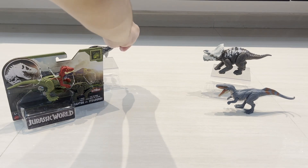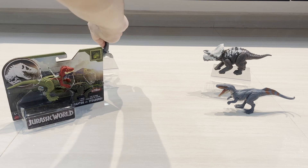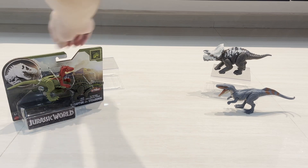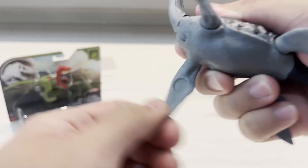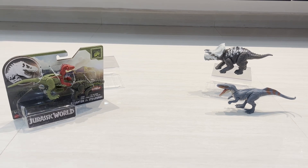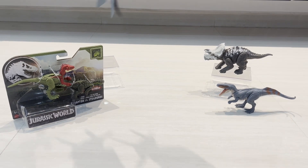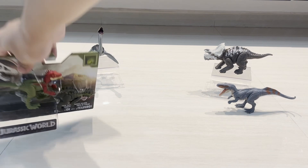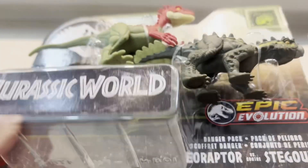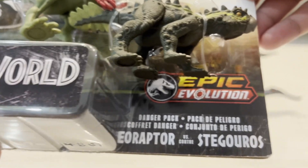Let's see if it will stand — hopefully it will stand. It won't stand on its own right here. Gotta position them right so it can stand. All right, there's the Plesiosaurus. Moving on to the Eoraptor and Stegurus.